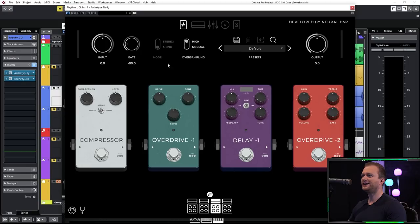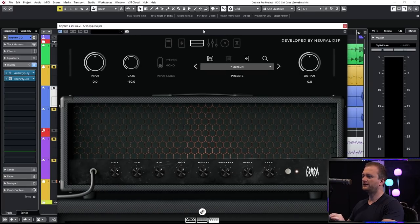We're combining the Nolli's Overdrive — Overdrive 1 right here — with the 5153 emulation in the Gojira. This is a combo that I loved using in real life. I loved using the TS-808; I'm not sure if it's an Ibanez Tube Screamer sound with the EVH 5153, but I absolutely love it, so let's combine these two.